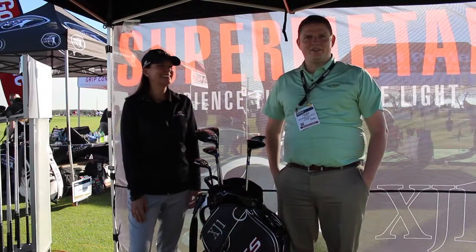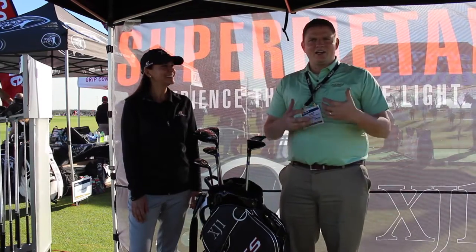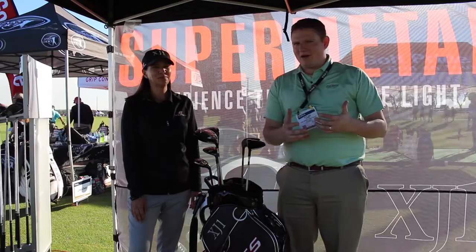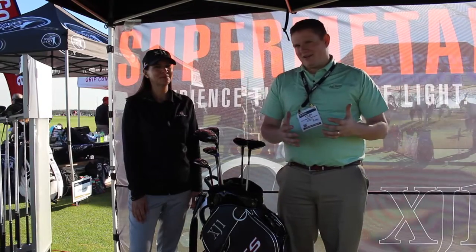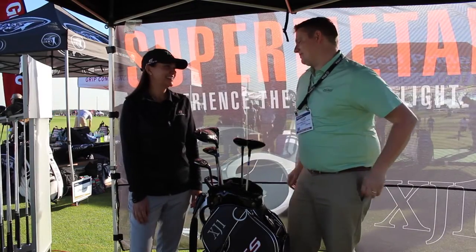Hi, this is Tyler from Second Swing Golf at the 2017 PGA Show. We're lucky enough to have with us Joanne from Tour Edge Golf to talk to us about the XJ1 line that came out last fall — the super metal of the XJ1. Joanne, tell us about what's so exciting about the XJ1.